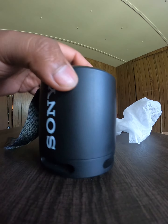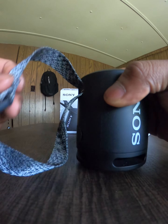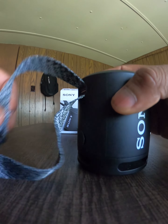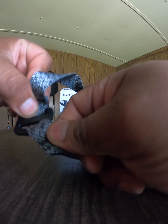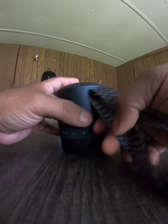Let's take the speaker out — and there you have it. It's a really nice design. Personally, I don't like the strap right here, but you can actually remove it. It's up to you — you can take it out right from here, but I'll leave it in for now.